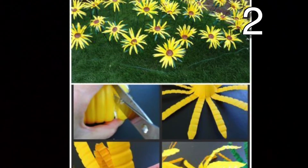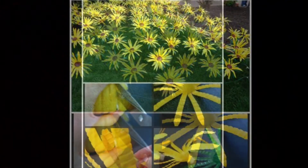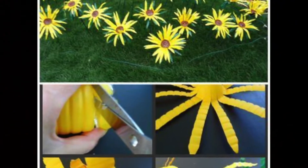Make these cute flowers by cutting the bottom off of a water bottle. Then cut down the sides to make strips. Finally, paint your flower and use the cap to place on the inside of the flower to make the center. You can paint that as well.